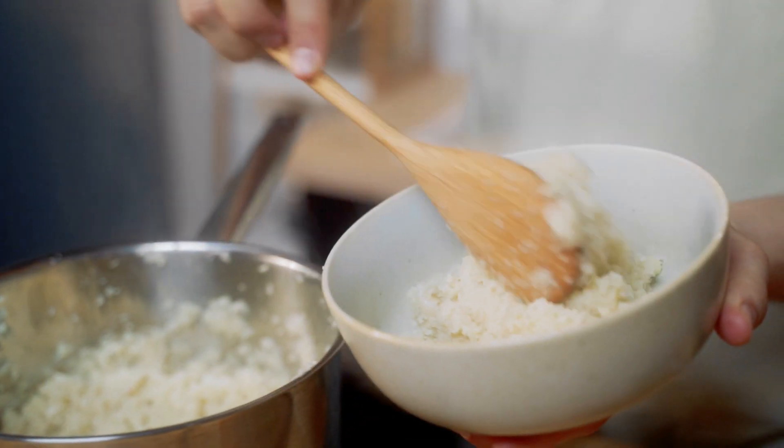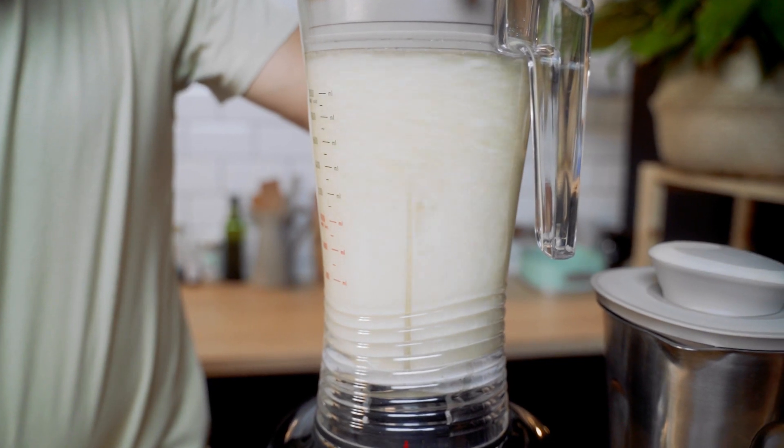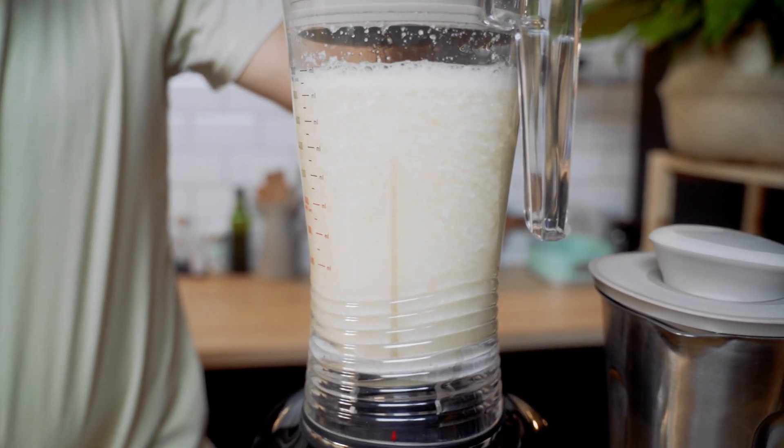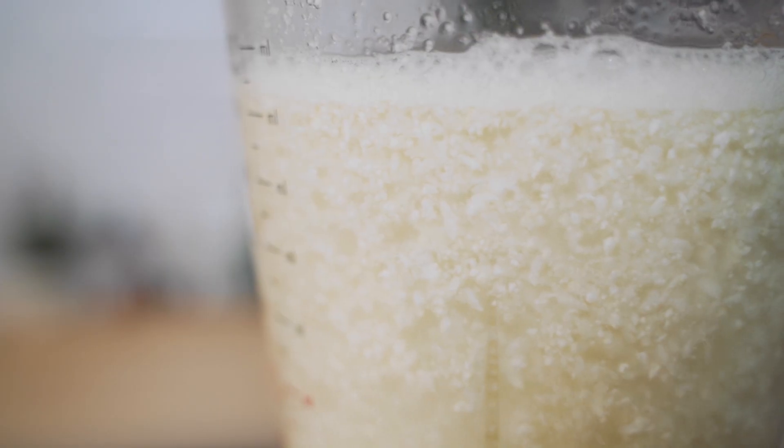There are a couple of common methods for making cauliflower rice. There's grating it by hand, which is slow and frustrating, or using a food processor. Using the Vibe blender is by far the easiest and fastest method. The Vibe turns cauliflower florets into a healthy low-carb rice or couscous alternative in seconds with an easy cleanup.